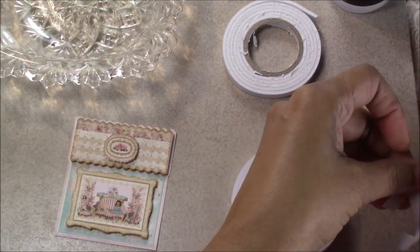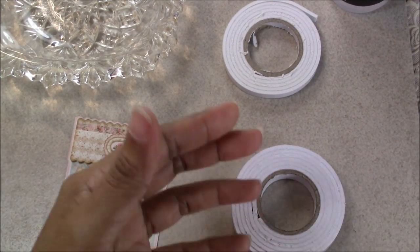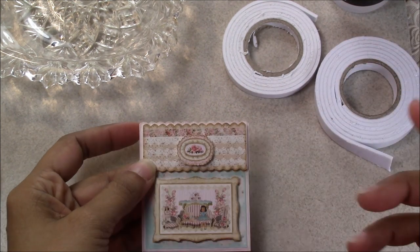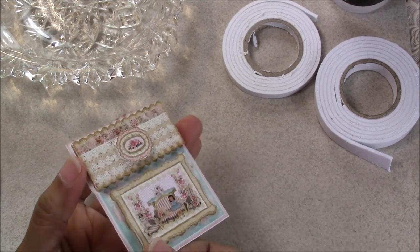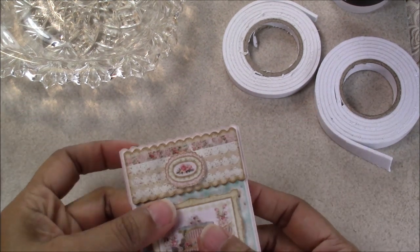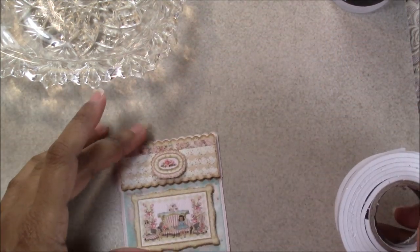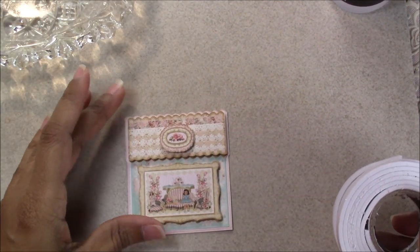That was really fast! The tedious part is the fussy cutting, but even that goes pretty quickly. You just layer the tag piece onto the backing, embellish it, and you're done — or you can add other elements. That's it for that. Now we're going to embellish one of the house boxes.